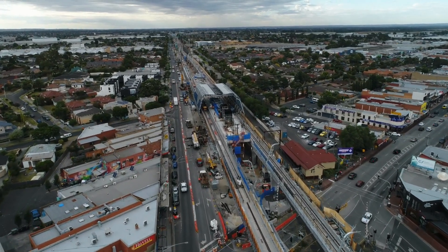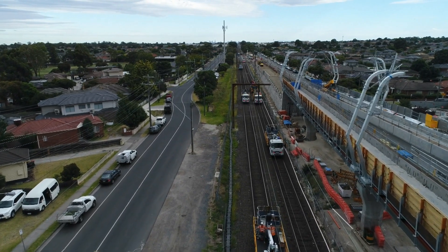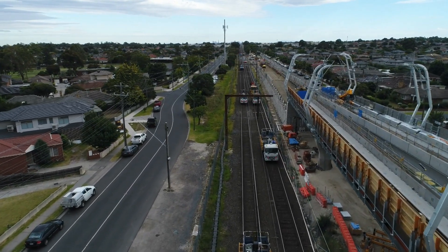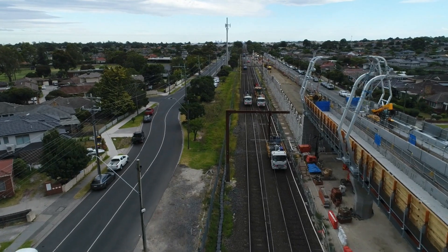The principal construction methodology creates an elevated rail network through the placement of precast concrete viaduct modules, to which rail-carrying pedestals, stations, and an overhead network are installed.